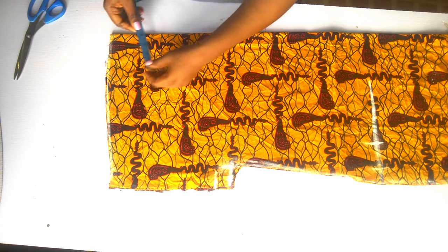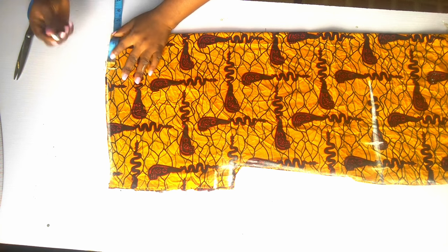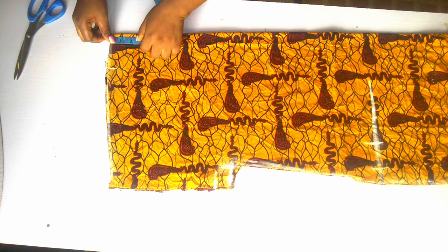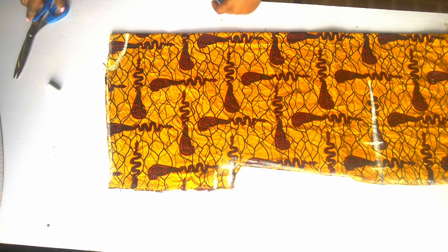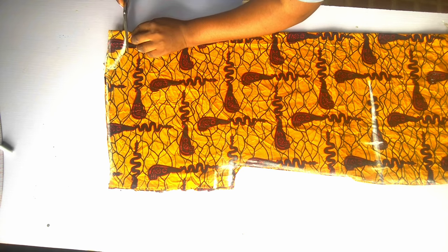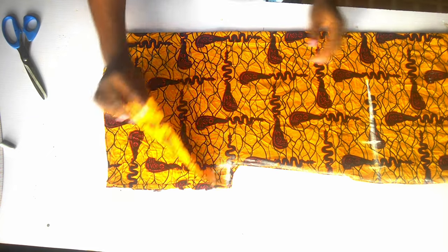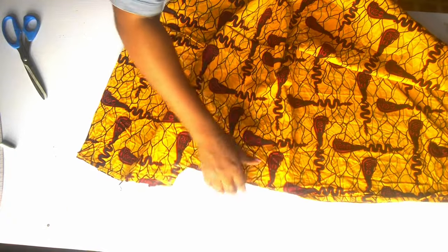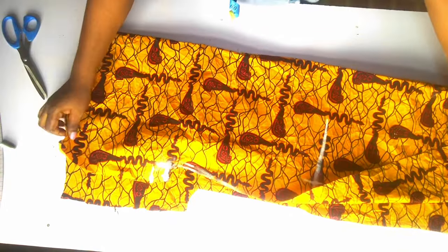I'm going to mark 3 and a half inches for the neckline width, then for the depth I'm going to mark 1 and a half inches for the back neck depth. Then I'll connect it to the 3 and a half inches and cut it out. This is for the back — I'm going to remove one piece from here and use this piece as our front piece.